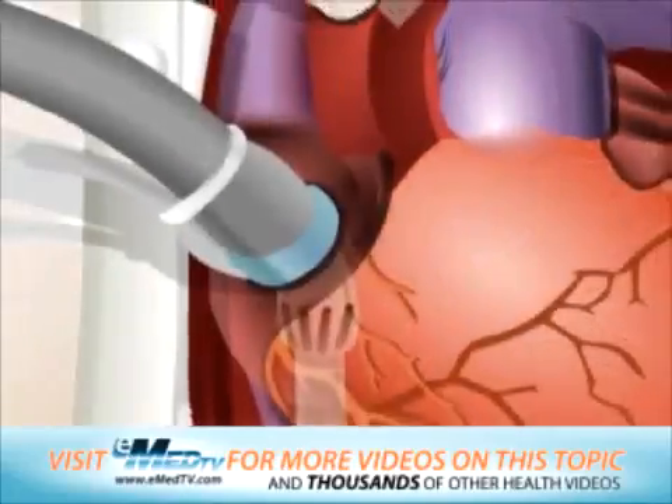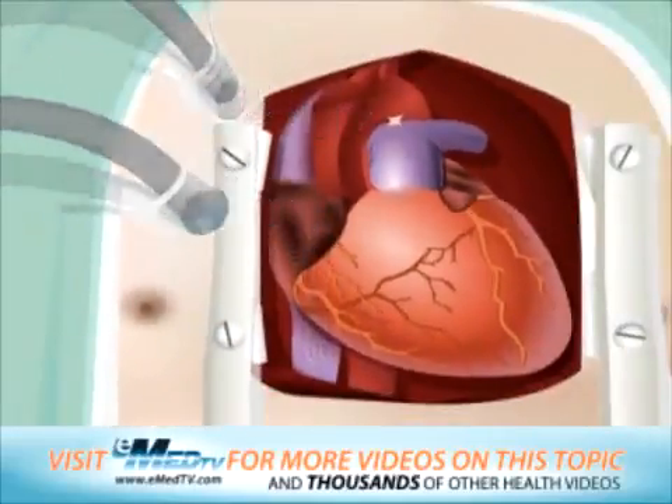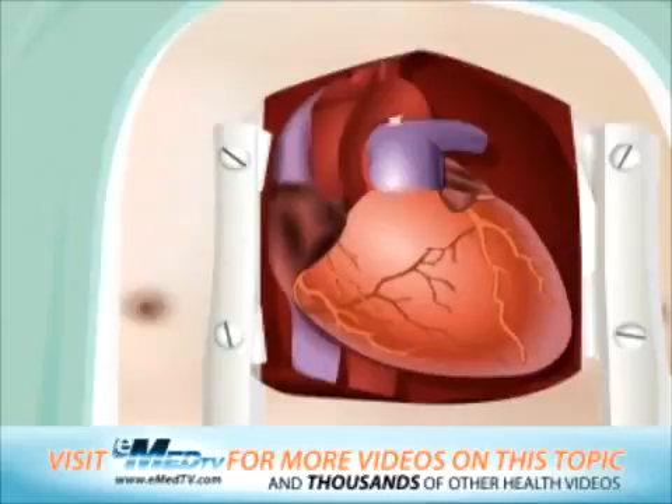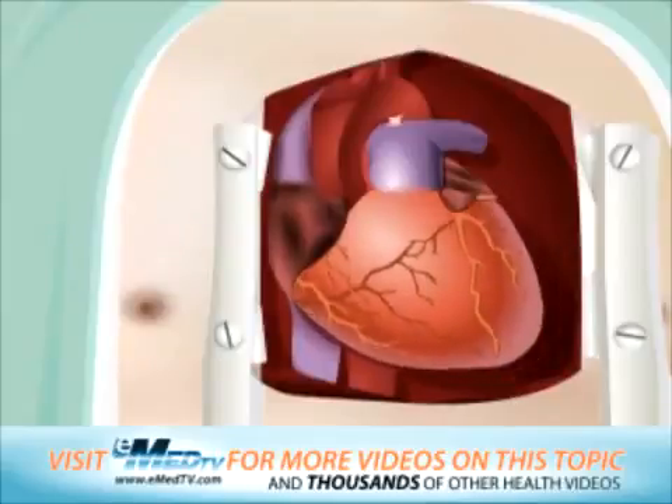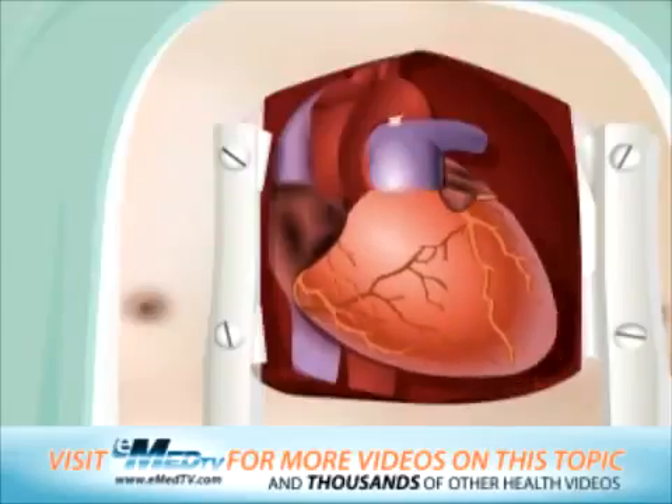After this is done and the heart regains strength, it will slowly be removed from the heart-lung bypass machine. When the heart resumes its normal function and can support the body with its own pumping ability, it will be completely free of the machine.